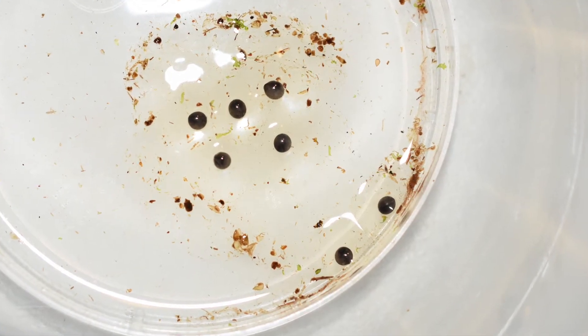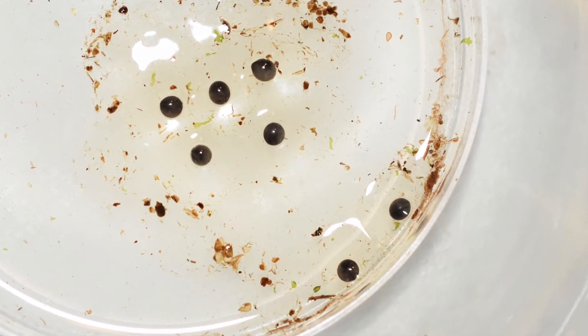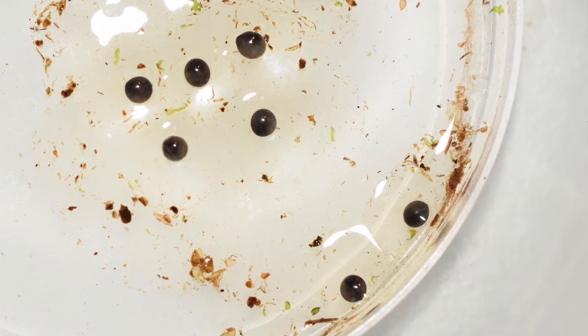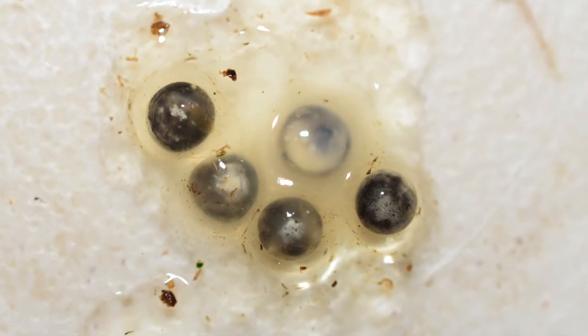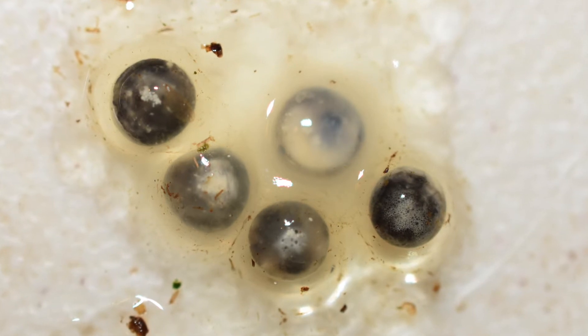The first step in raising tadpoles is getting viable eggs. Good eggs will be dark gray or black in color and round in shape. Bad eggs will generally be white or light gray and may even burst. When eggs start to look like this, it means that they are infertile and they should be discarded.